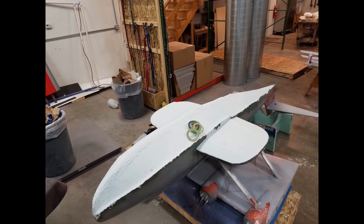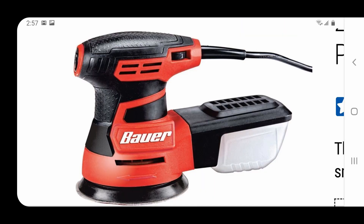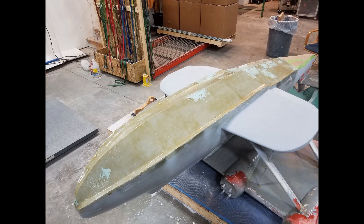Rod used drywall joint compound to smooth out the entire bottom. Then he used this palm sander to do all the contouring and glassed it when he was done.